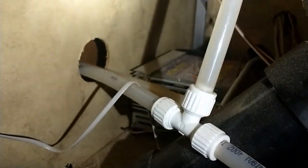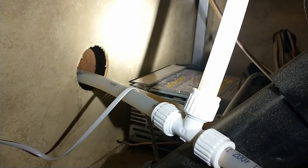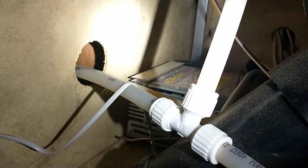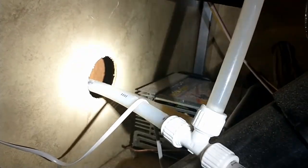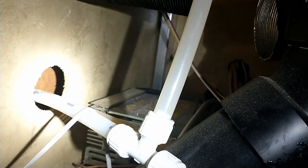I want to cover this hole a little bit because this is not where I want to draw my intake air for the burner. You'll see later where I've used the natural materials of the camper to divide the heat side from the flame side - the flame has its own intake and exhaust.